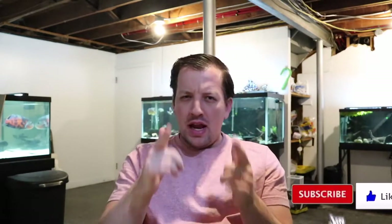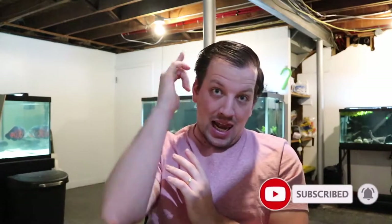If you guys do like this video, be sure to like the video, and if you're not subscribed to my channel already, be sure to subscribe so you don't miss any other content like this.